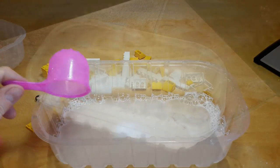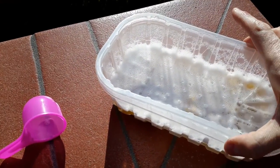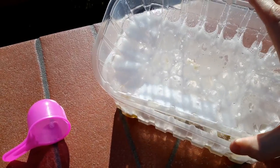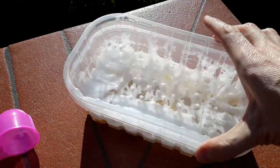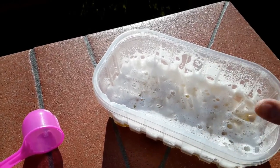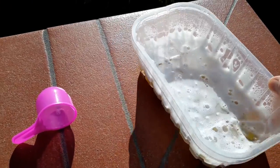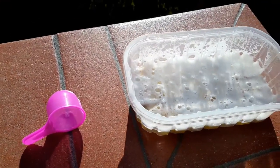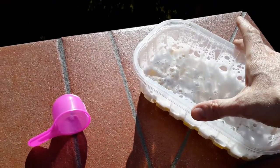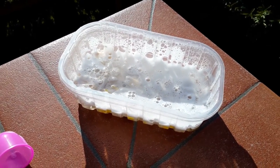My idea worked perfectly. The container with holes keeps all the pieces submerged with no problem. I will just leave them here for a few hours — maybe two or three — and then I will see what happens.